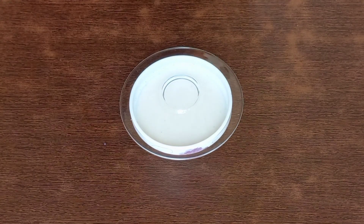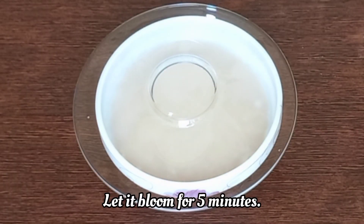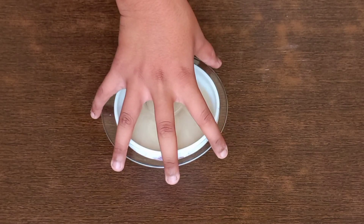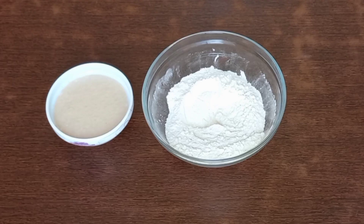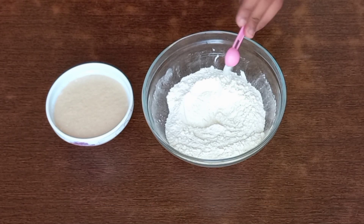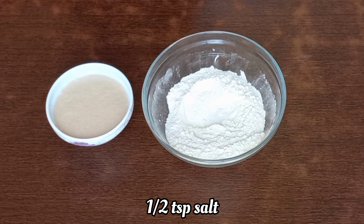Now cover the mixture with the lid and let it bloom for five minutes. You can see that the mixture has puffed up. Now for the dough, I'll be taking one and one-fourth cup of self-rising flour, which is made by using one and one-fourth cup of refined wheat flour, which is maida.